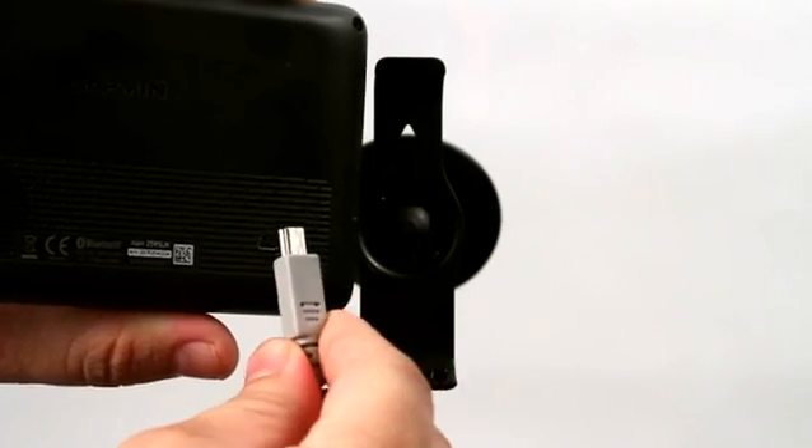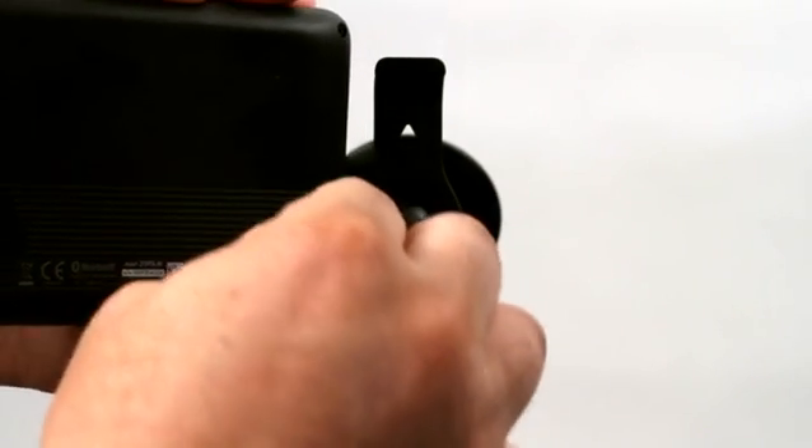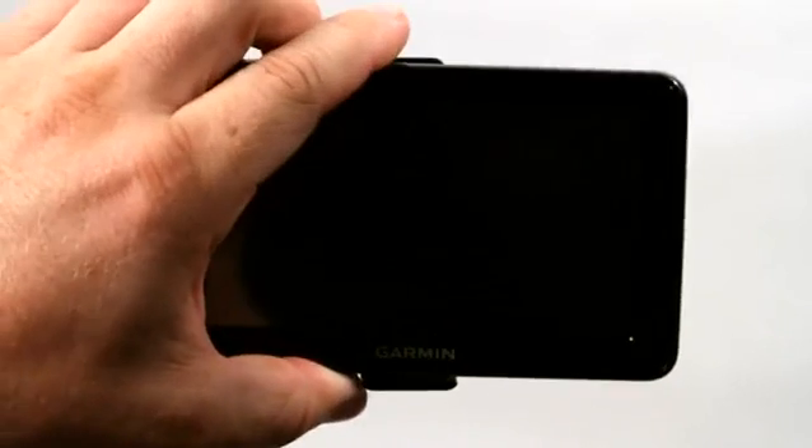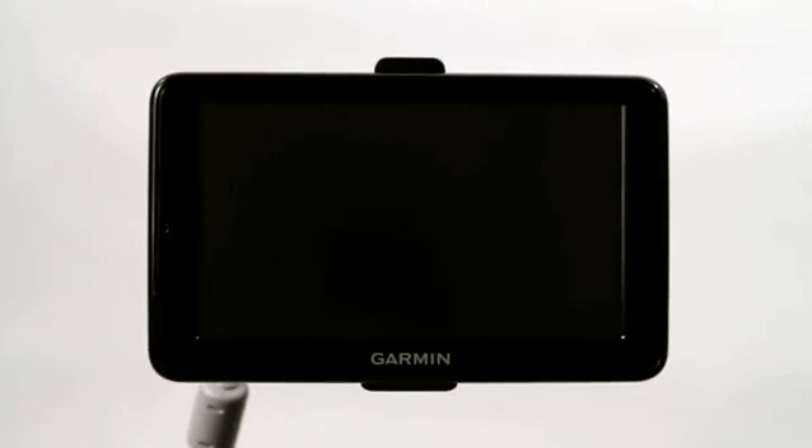After I plug in the USB end into my laptop, I'm going to go ahead and plug the mini USB connector into the back of the Garmin GPS, and then I can go ahead and mount it or set it down on my desk or wherever I plan on using it with my laptop.